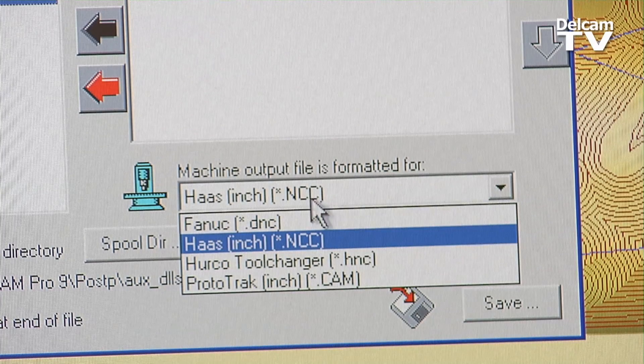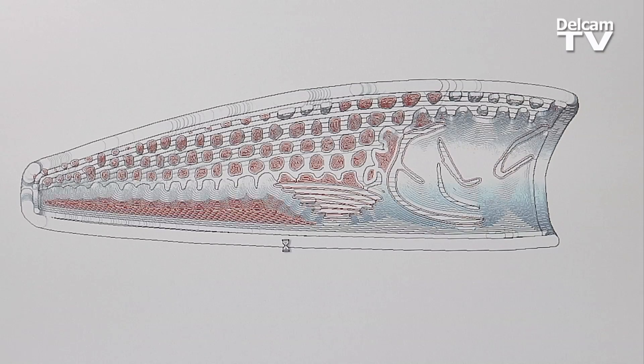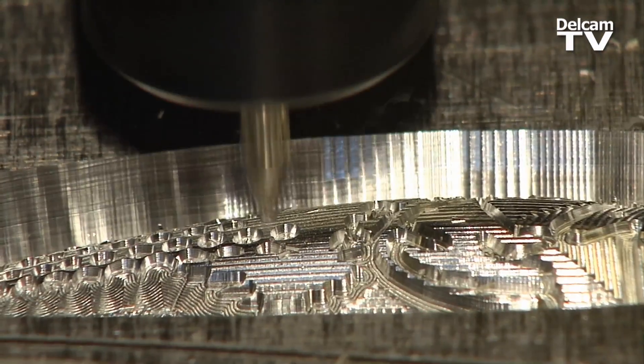We use pretty simple machines called Prototrax and we're able to import our ArtCam tool paths into these machines. We also use a Haas office mill which has a 30,000 RPM spindle.